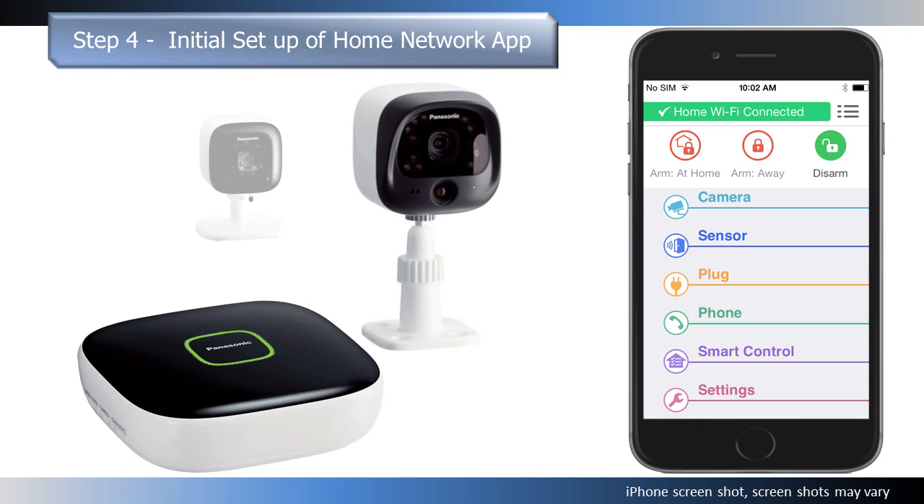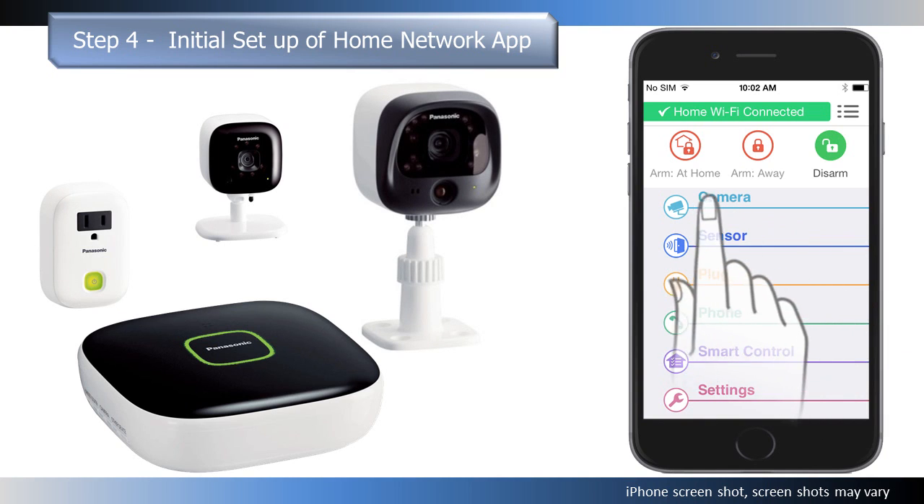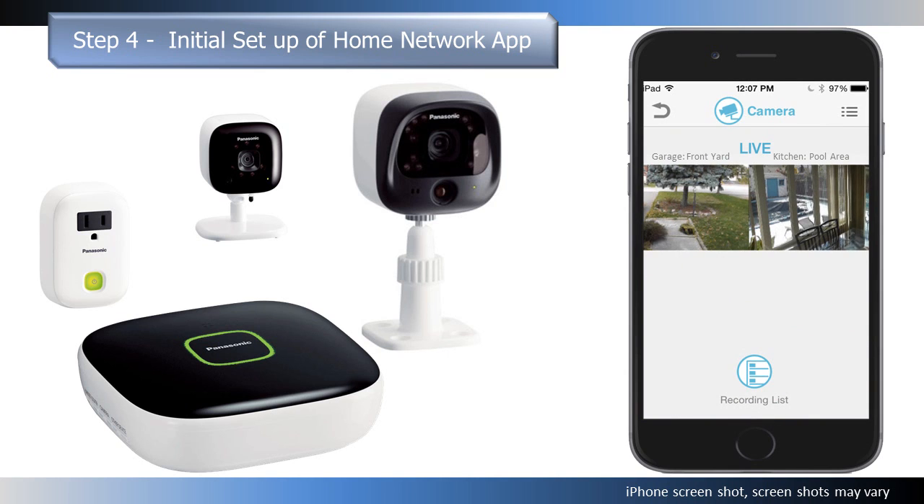Other home networking products that came prepackaged with the hub will be automatically registered and can be accessed through the app's home screen. Additional products purchased separately will have to be registered separately.